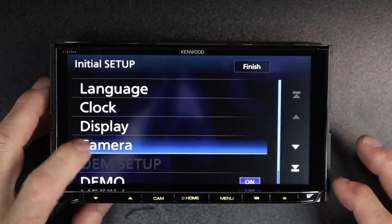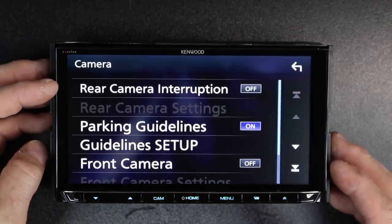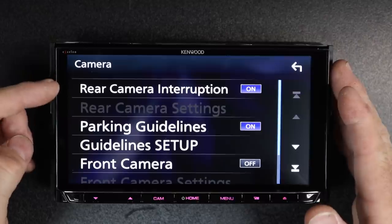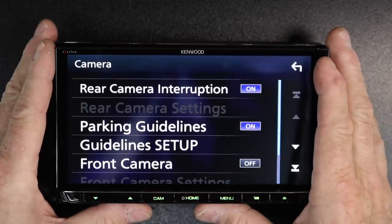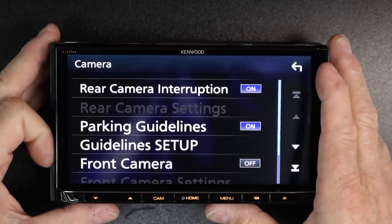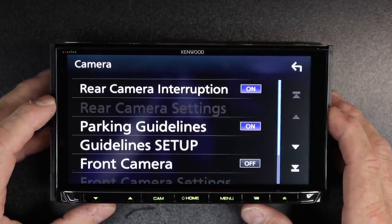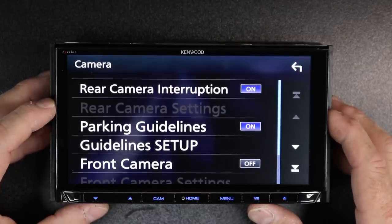Next is going to be your camera. This lets you set up all the camera options available on the radio. First is rear camera interruption — if you're adding a backup camera, go ahead and select this, because it will not know that you have a backup camera unless you turn this on. You also have to hook up the purple-white wire on the back of the radio to trigger this and let it know you're in reverse. The rear camera settings option will only highlight if you're using Kenwood's dedicated CMOS 300 series camera.